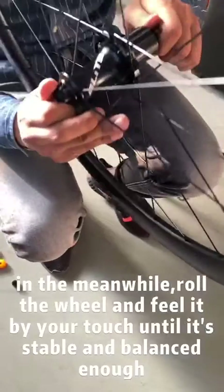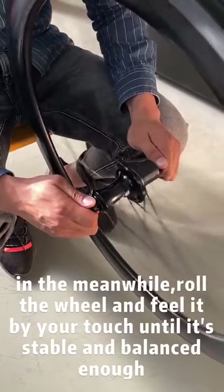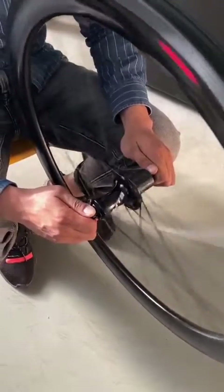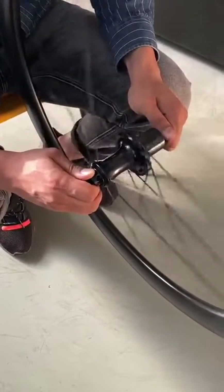In the meanwhile, feel the bearings to ensure they are smooth enough. By touching the whole wheel and at the same time rolling the second ring.